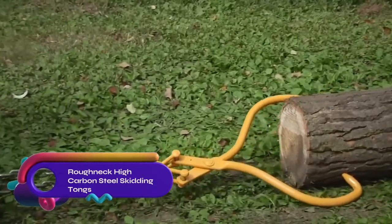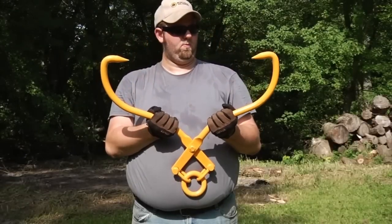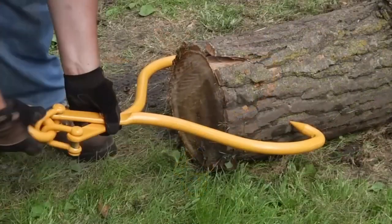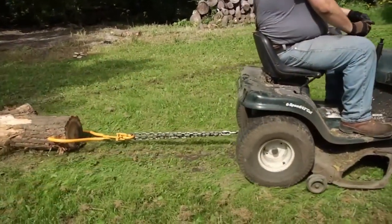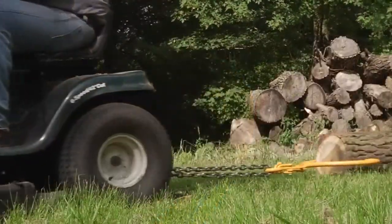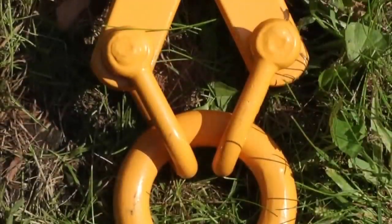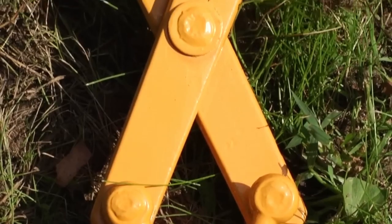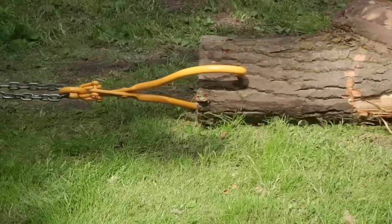The Roughneck High Carbon Steel Log Skidding Tongs with a 23-inch jaw opening are heavy-duty tools designed for efficient log handling. Constructed from high-carbon steel, they offer exceptional strength and durability, and are capable of handling large logs with ease. With a comfortable grip and a durable finish, they provide easy operation and long-lasting performance. Whether you need to move logs for landscaping or firewood purposes, the Roughneck High Carbon Steel Log Skidding Tongs is a reliable and user-friendly choice.